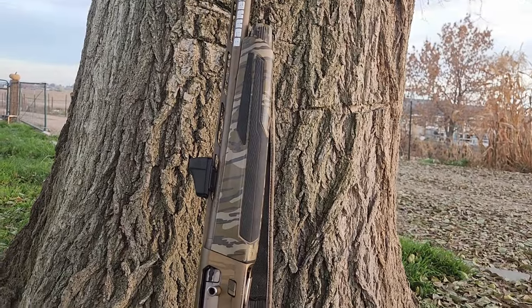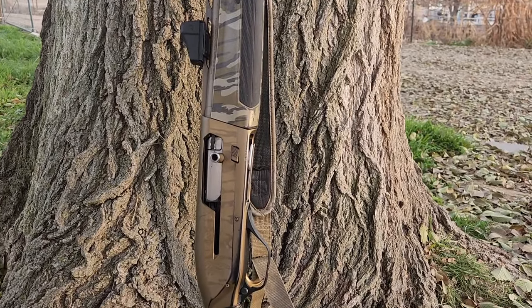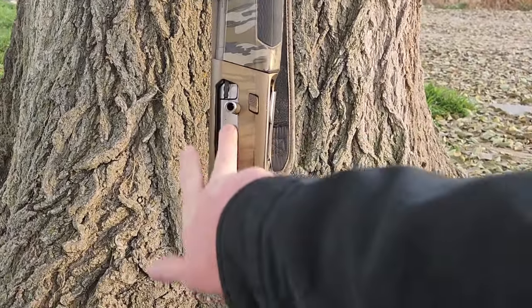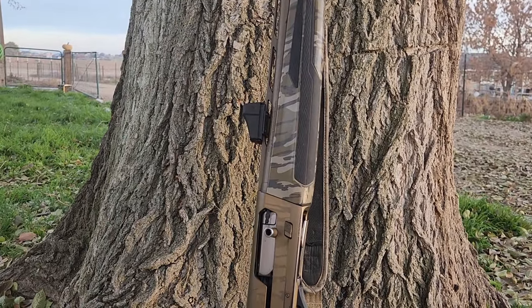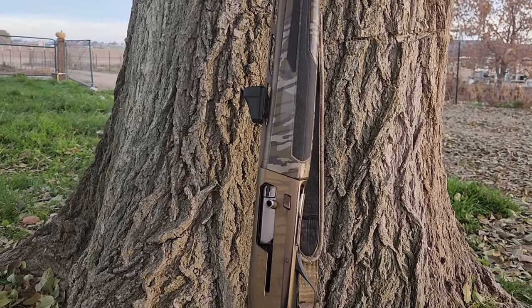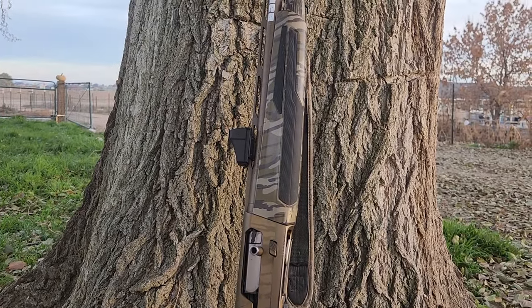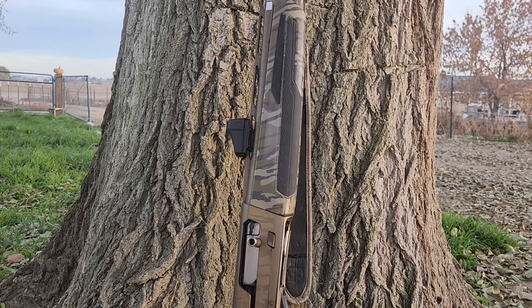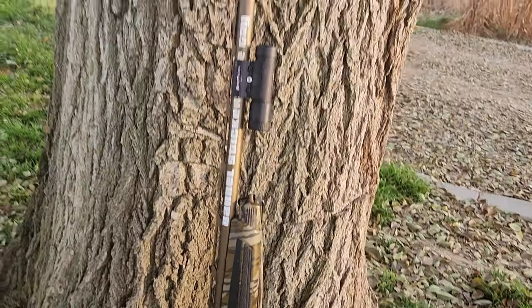That's why the Browning Maxus 2 has the same internal components — or the same design of the internal components — as a Winchester SX4. The bolt release, the gas system inside, all of that is basically the same. It's a little fancier with a chromium finish, but the gas system itself is the same. That's one of the reasons I bought it. I have an SX4 — if you haven't seen that review video, you should go check it out.